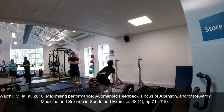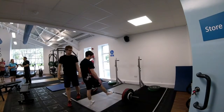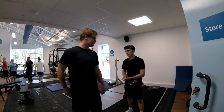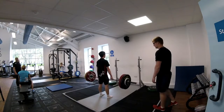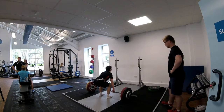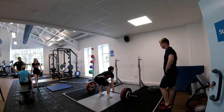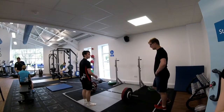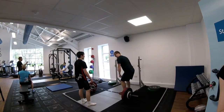More recent literature has examined the combination of knowledge of performance and external attention focus compared with other feedback methods on counter-movement jump height in recreationally active adults. The combination of these two types of feedback was found to elicit the greatest counter-movement jump performance compared to all other conditions. Therefore, if I was dealing with a similar situation in the future, I would use both augmented feedback via knowledge of performance combined with an external attention focus. In this situation, it would mean cueing the athlete to try and maintain a vertical bar path throughout the movement before they commenced the set, and during the set providing feedback as to whether or not this objective was achieved.